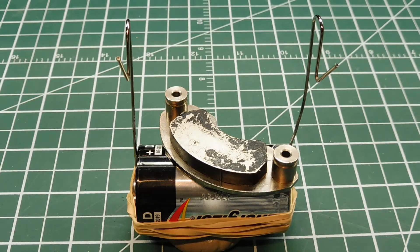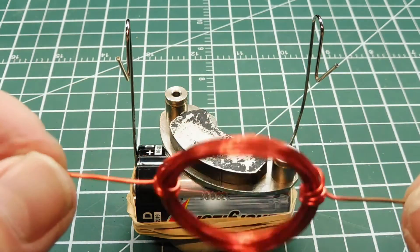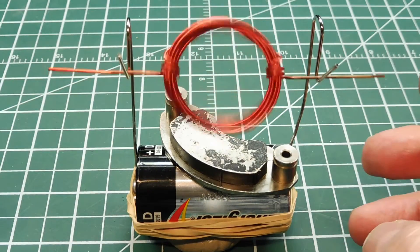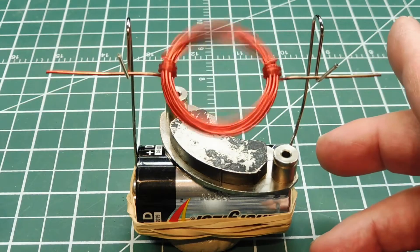This is basically a little electric motor. The components of the motor are a D-sized battery, a couple of elastic bands, two paper clips, and a magnet out of a hard drive. The armature is made up of a coil of magnet wire. I'll apply it to the contacts and give it a little spin — and there we've got a little electric motor.